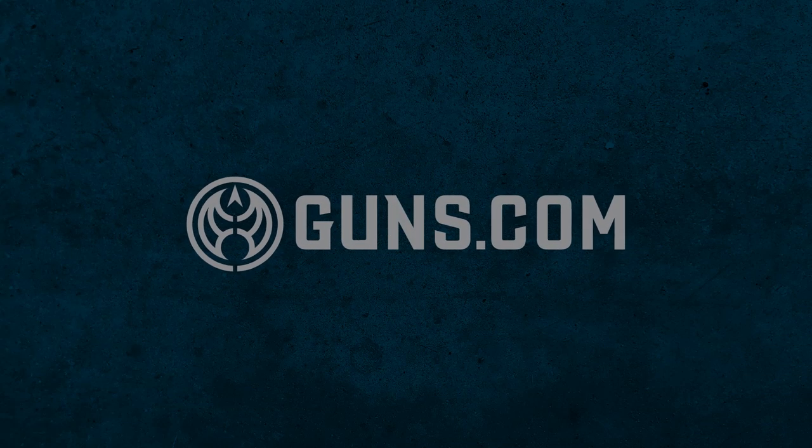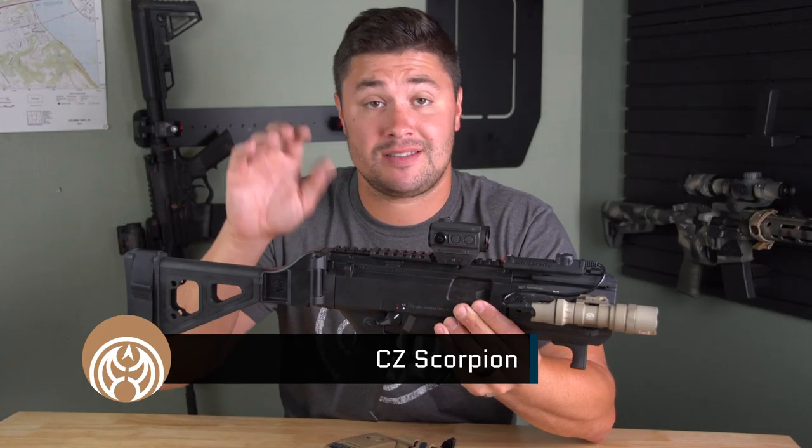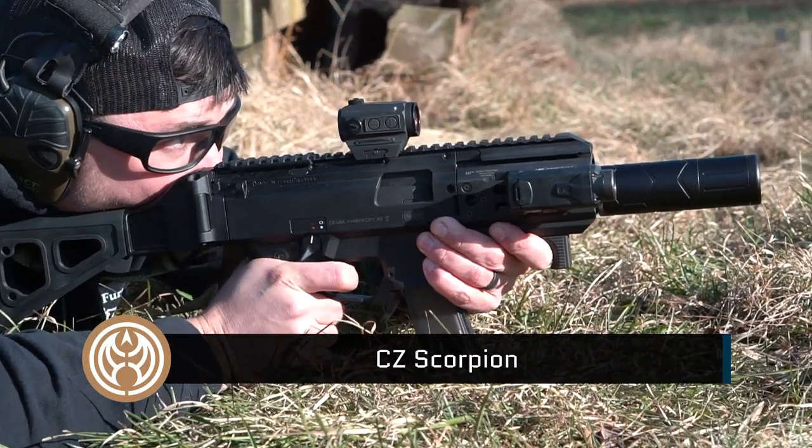Welcome back to Guns.com everybody. I'm Ben Brown and today I have an epic comparison video for you. As we all know, the pistol caliber carbine craze is white hot right now. I have two contestants that are very popular. First off, you've seen the CZ Scorpion on the channel a number of times.